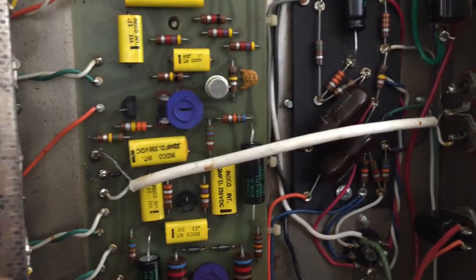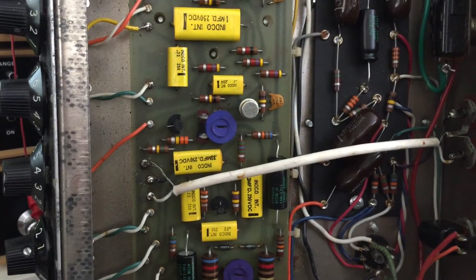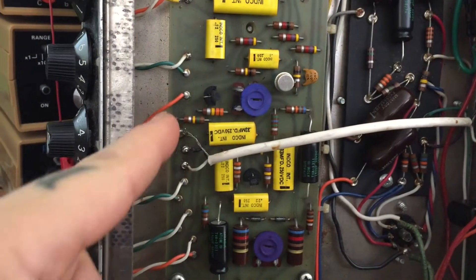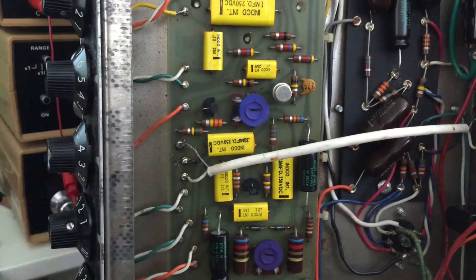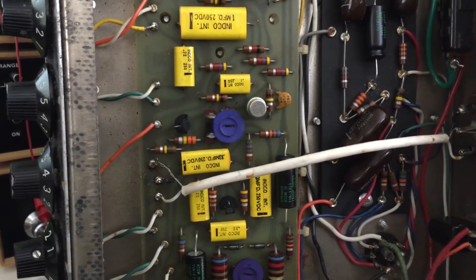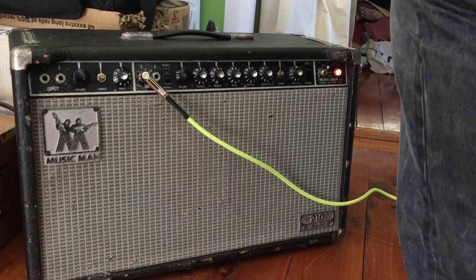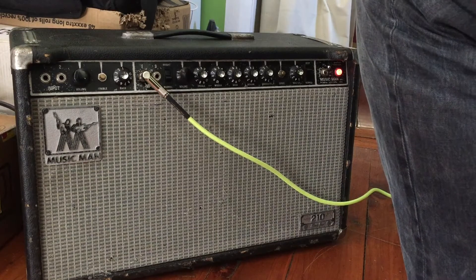I'm crossing my fingers, but this is what it's about — testing and discovering. Just sitting and looking at the amp unplugged, looking at stuff — it's not a time waster. If I'd never looked, I'd never have found that little leg poking out. Let me fix that, plug the amp back in, and let's test it.